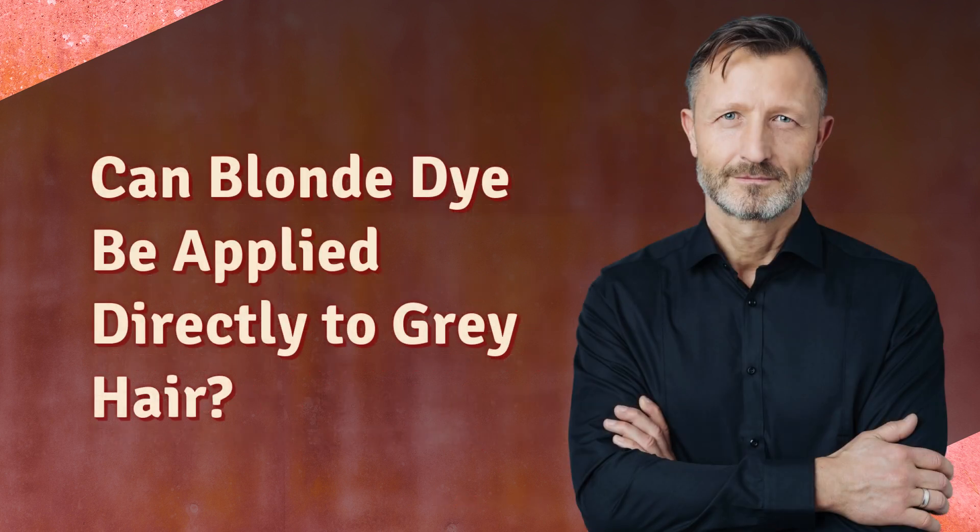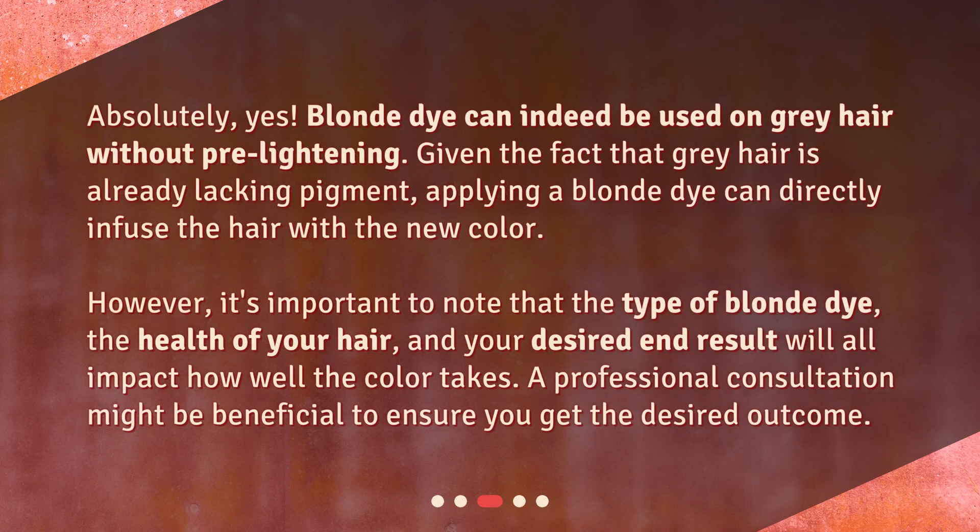Can blonde dye be applied directly to gray hair? Absolutely, yes. Blonde dye can indeed be used on gray hair without pre-lightening. Given that gray hair is already lacking pigment, applying a blonde dye can directly infuse the hair with a new color. However, it's important to note that the type of blonde dye, the health of your hair, and your desired end result will all impact how well the color takes. A professional consultation might be beneficial to ensure you get the desired outcome.